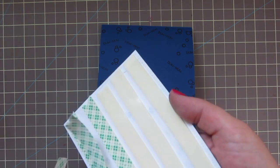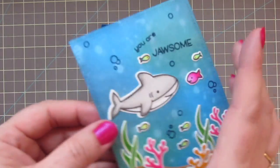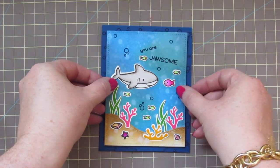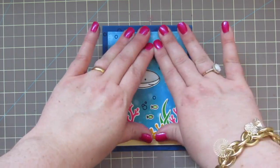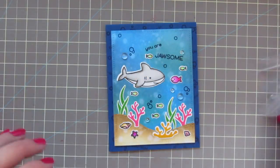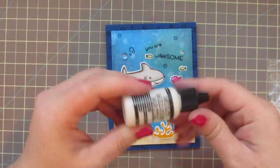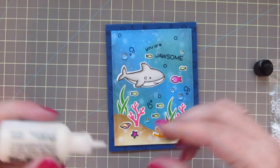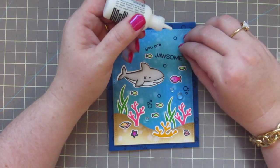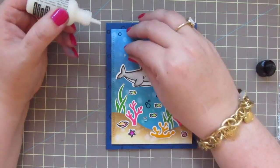I've added some Scotch 3M foam tape to the back of my focal panel so I can pop that up for some added dimension. I'll peel off those backer sheets, then line that up in the center of my card and press it down firmly into place. To finish things off I've got these Pretty Pink Posh clear droplets — the four and six millimeter — and I'm going to take some Multi-Medium Matte from Ranger to add those in place.